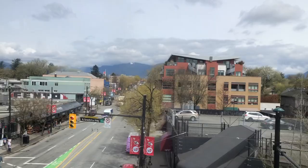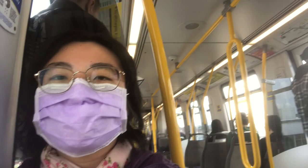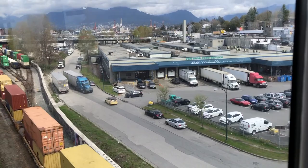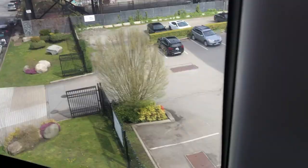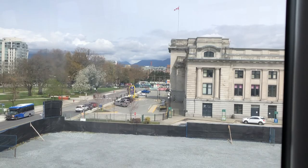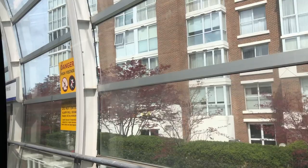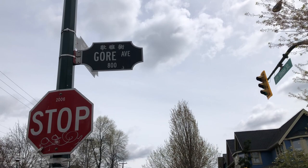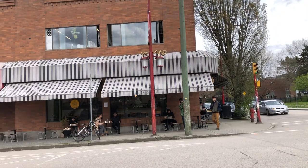Hi everyone, it's Becky here. Welcome to another new video on my YouTube channel. Today is an overcast day in spring in Vancouver. Here I am on the SkyTrain to Main Street Station — I love these colorful murals and freighter trains, and another really cool mural on the bridge between Commercial Drive and Main Street. Beautiful mountains and clouds in the distance. Here I'm arriving at Main Street Science World Station, and it's about 10 minutes walk to the edge of Chinatown.